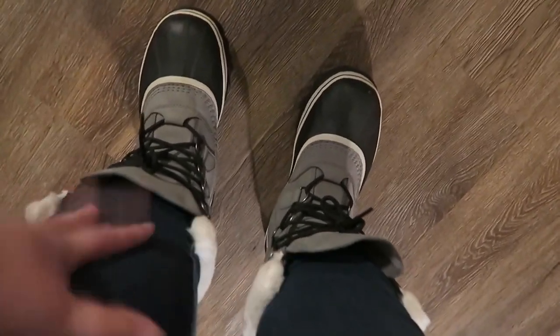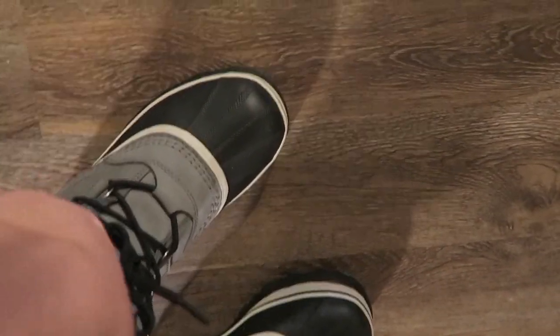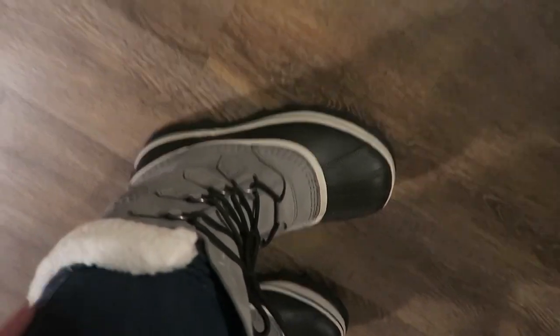Let me show you the boots real quick. So here are my boots. I've got huge, huge calves and ankles, so normally when you get boots it'll be way tighter together. But yeah, it's my new boots! They're very cute. I really, really like them. They are by Sorel.